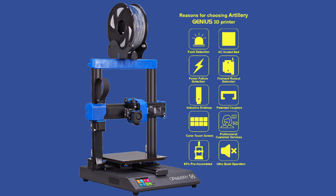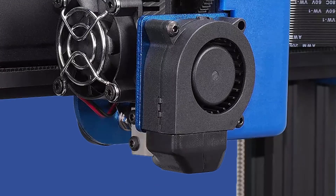One quirk that this 3D printer has that is not satisfactory to me is the fact that the fan shroud covers the visibility of the nozzle. Visual troubleshooting is hindered when you want to see how the layers are being deposited.